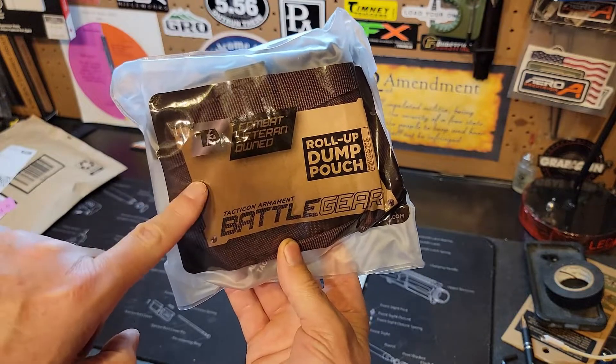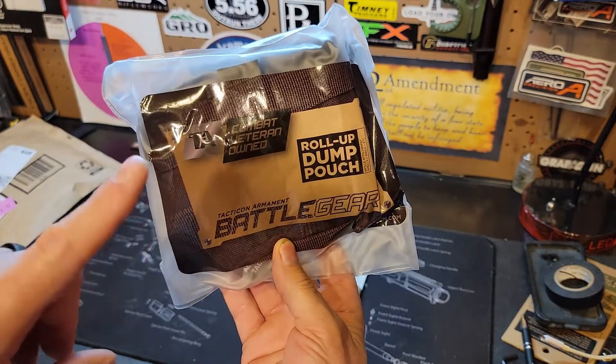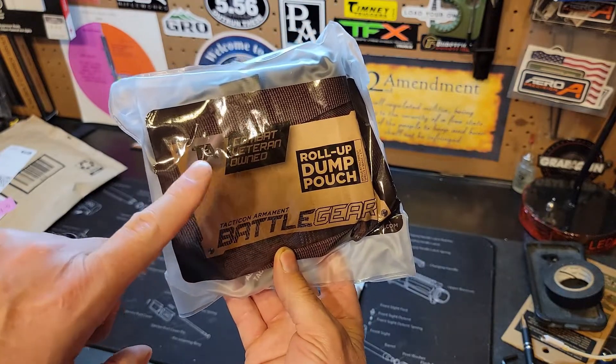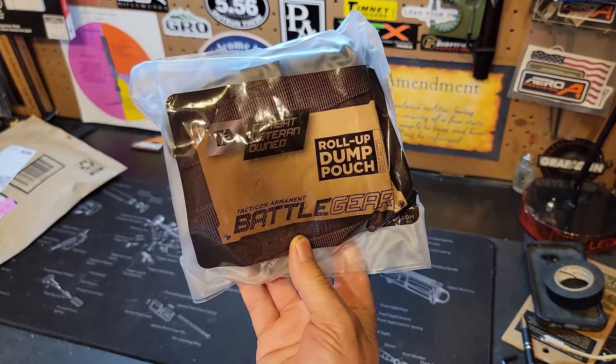I can promise you that. I've got some more videos coming about this company and a bunch of their products, so you guys stay tuned. That's all I've got for you — quick mail call.